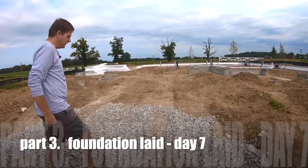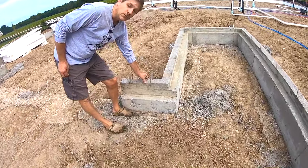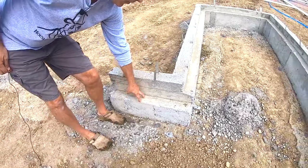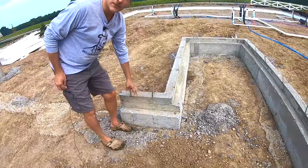They've already laid out the foundation. This is where your two-by-fours and your framing is going to be placed, and this is where your bricks are going to rest — it's all resting on the foundation itself.